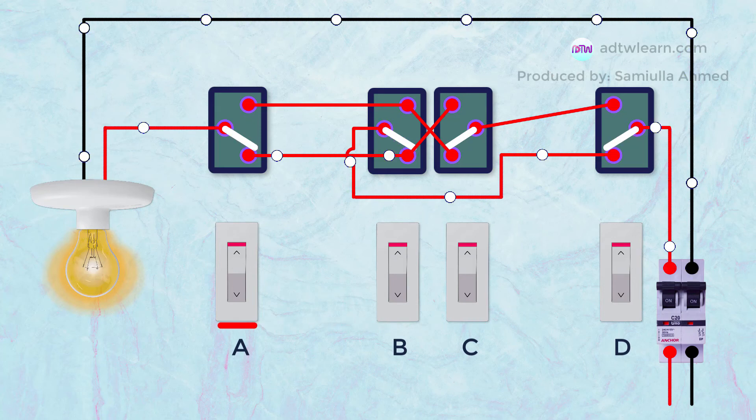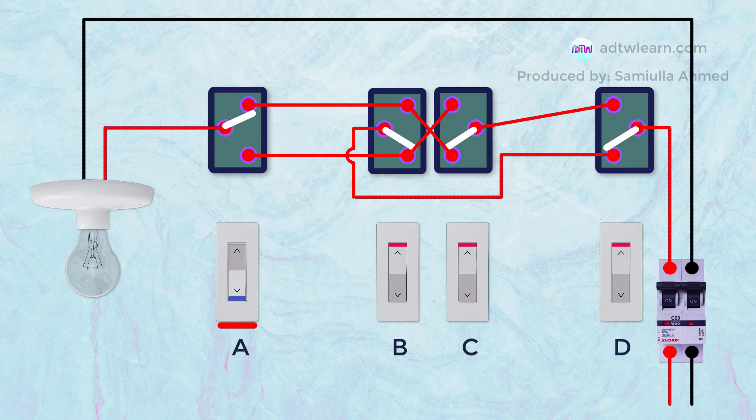Again, if we press switch A, the circuit will break. Similarly, you can switch on or off with any switch.